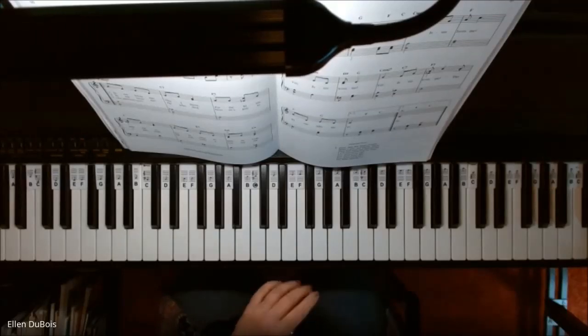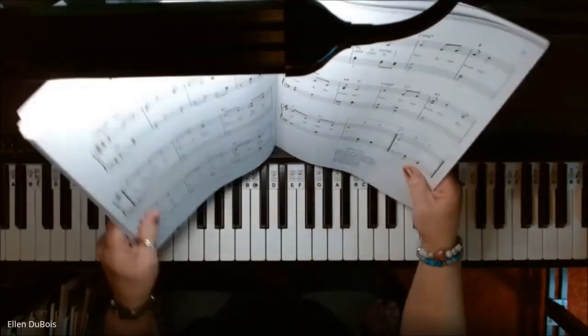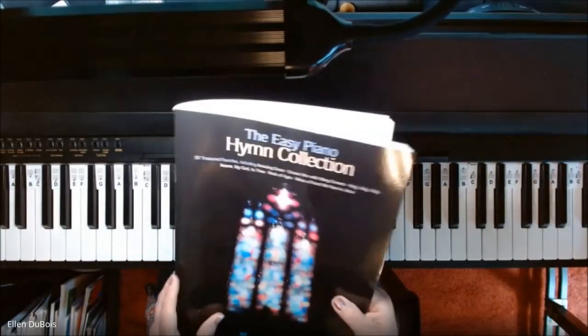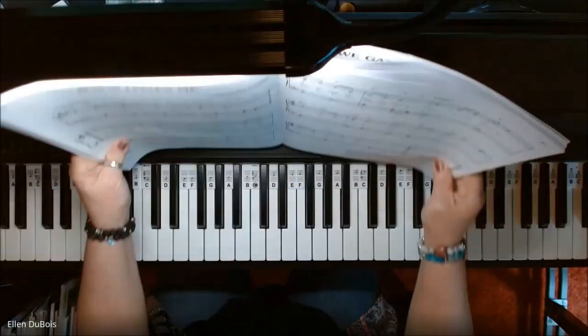Hey everyone, it's Ellen from Rhapsody Music Lessons, and I'm playing another song out of the Easy Piano Hymn Collection, which I'll leave a link to in my description.